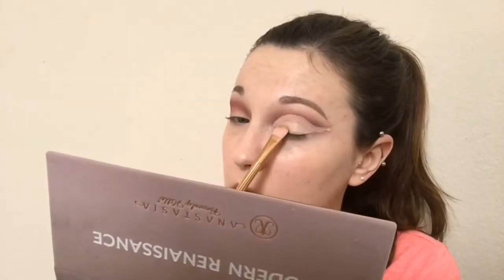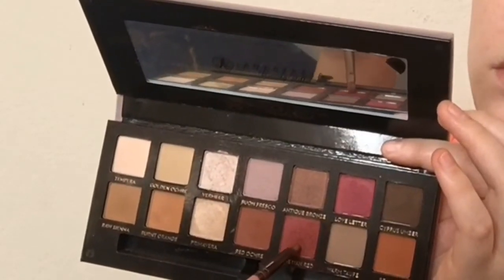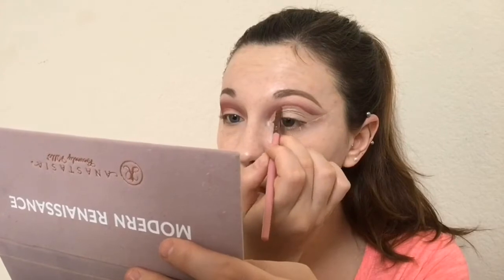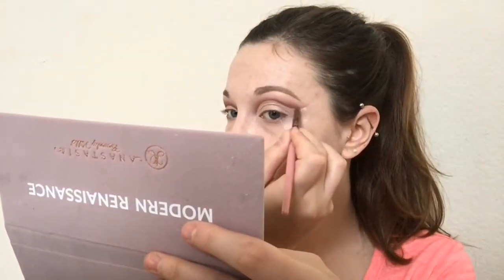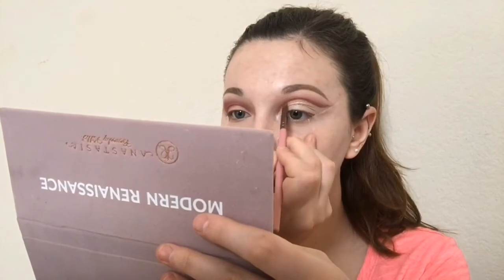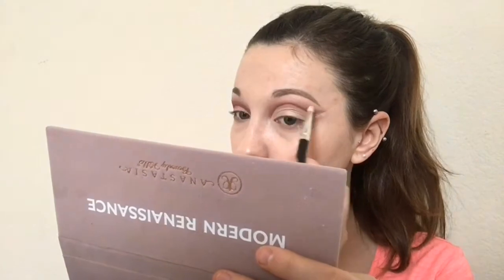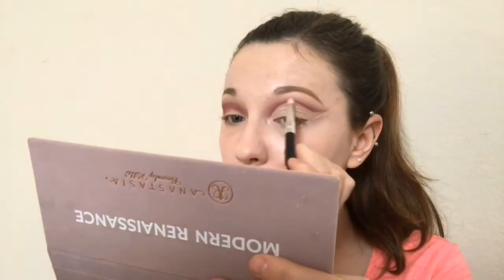Now we're going to take Vermeer and I'm going to use that to set the concealer. Now we're going to take a tiny brush and Venetian red and we're going to darken just the very edge of the cut crease — this is going to make it look more dramatic and it just looks a lot better. Then we're going to take another brush with no product on it and we're just going to blend it out a little bit so it looks smoother.